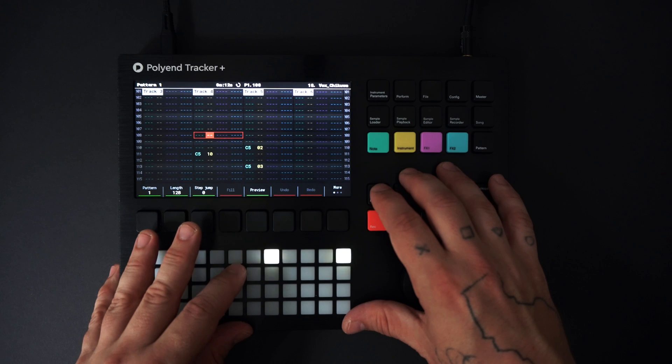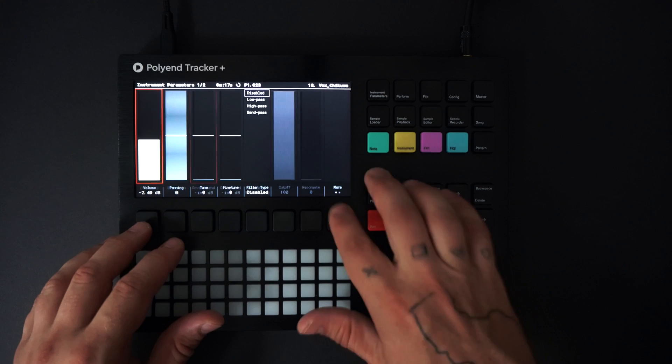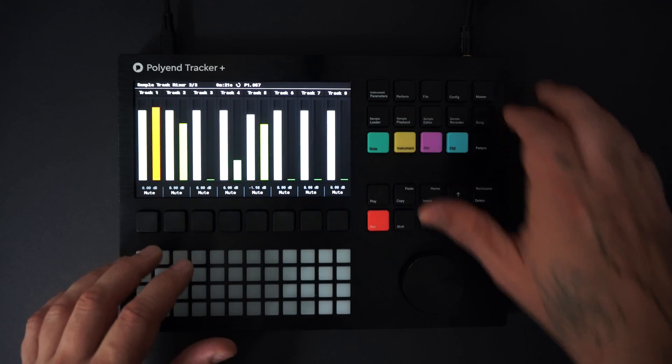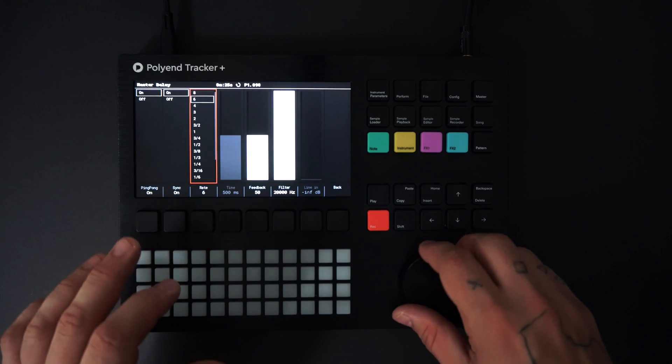Now I want to adjust some parameters of this vocal sound. First I'll press the instrument parameters button, turn the volume down a bit, and then press more to get to the effects section. I added some delay and reverb.